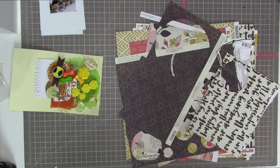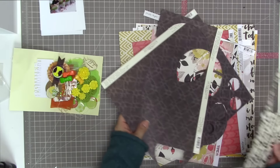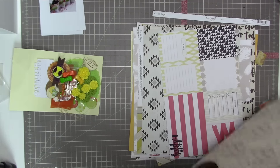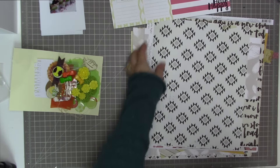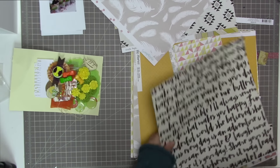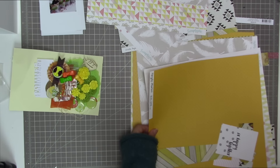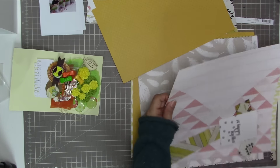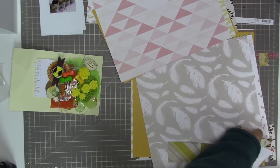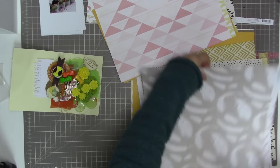I'm going to be using mostly the green and yellow embellishments — there weren't any blue. This stack of paper beside it is all the pattern paper from the Ain't No Sunshine kit, which is the Scraptastic kit from November 2015. I'm just taking out all the neutrals, and also that yellow and pink triangle pattern paper. I'll also grab this pink one with yellow on the other side, and that feather one in gray. Those are all exclusive papers to the Scraptastic Kit Club.